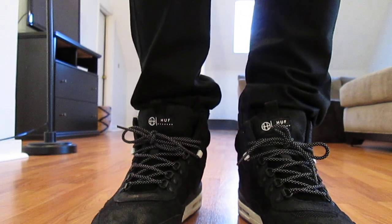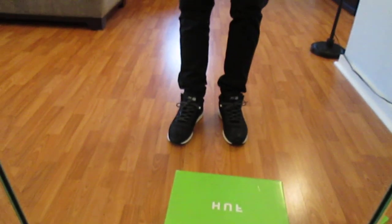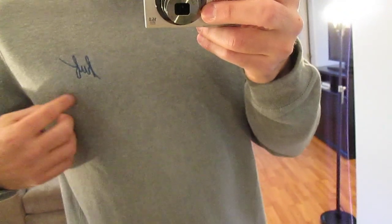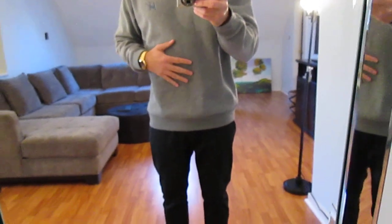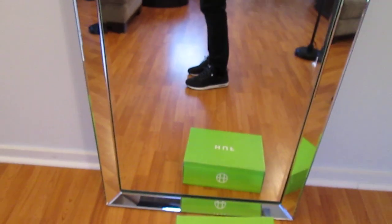So let me show you what I'm rocking them with. I've got some black jogger pants — just a black on black type look. And then I've also got a Huff crew neck, something plain in their gunmetal colorway with blue Huff stitched in right here. This is their script crew neck. Big fan of this — it's just a simple clean look. And then I've just got a black beanie.